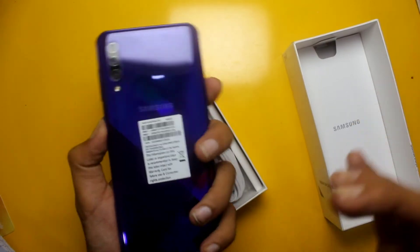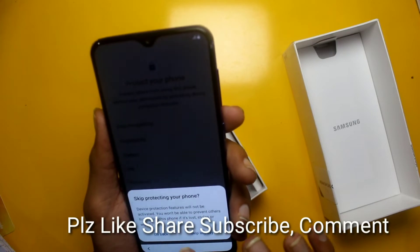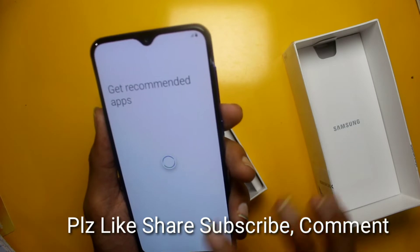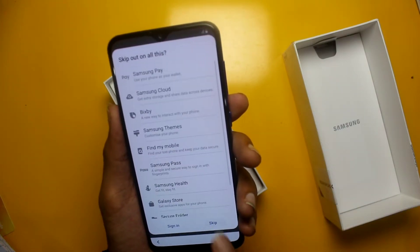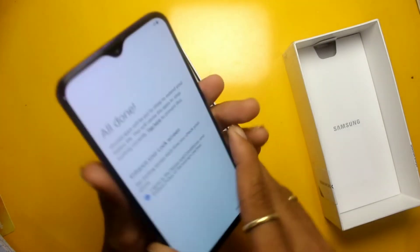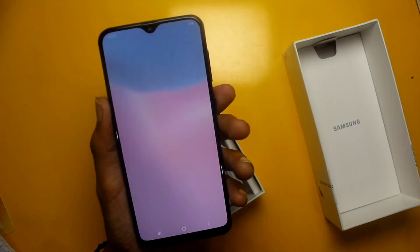I have already set up the fingerprint and will show you how the fingerprint system works. On the back side of the phone you have a triple camera setup — 25MP plus 8MP plus 5MP.